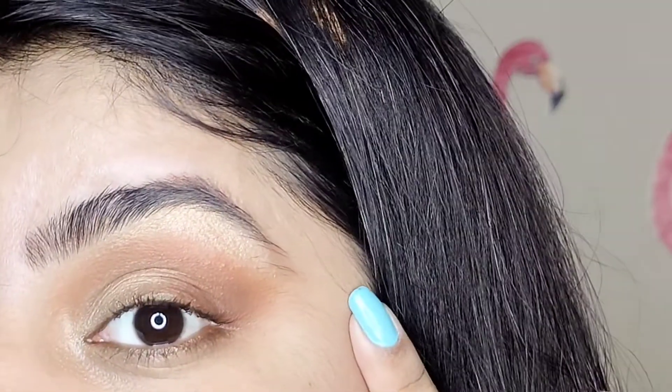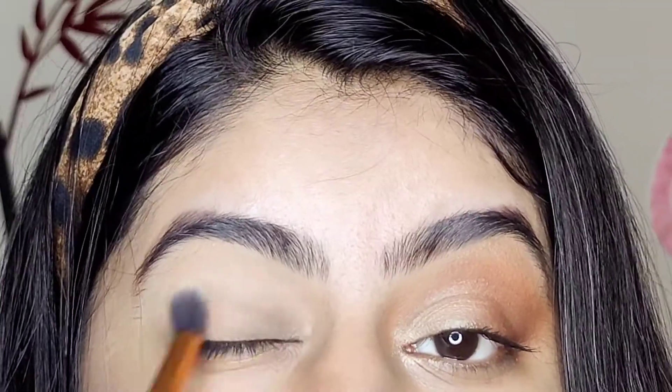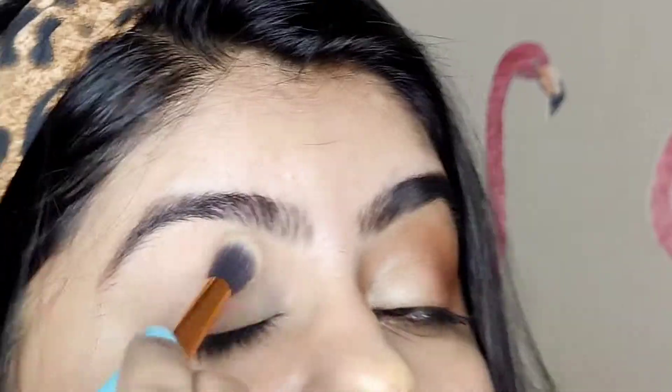So I am just going to show you on this eye. I am taking this white matte powder — I am going to set my whole eye area so that there is no creasing when we put eyeshadow or blend. Apply it well.